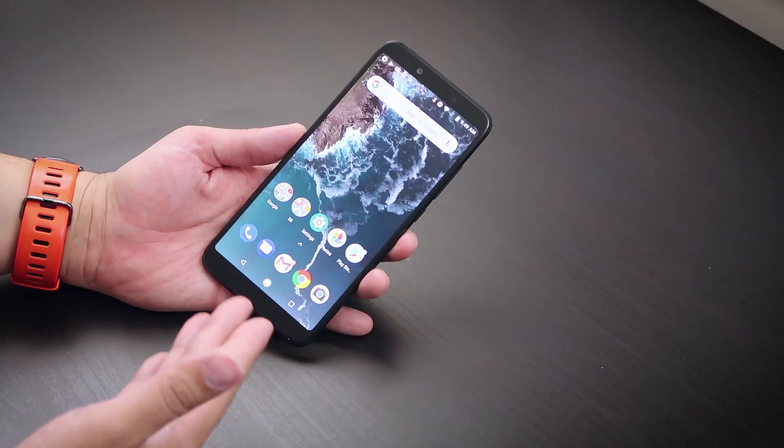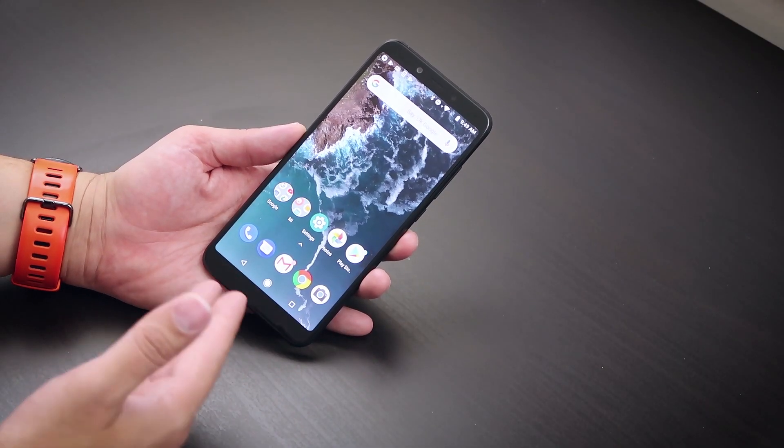All right, so what is this? This right here is a Xiaomi Mi A2 — it's a budget Android cell phone, and not just any Android phone. This offers Android One, which is the pure Android experience, as some would call it.